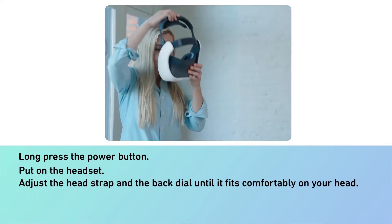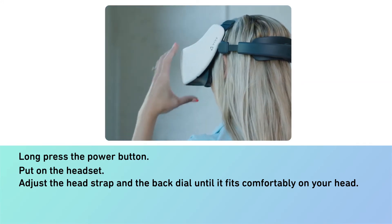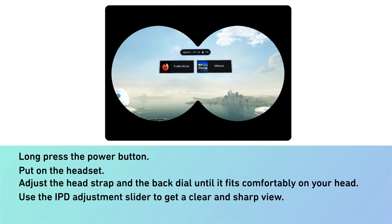Put on the headset. Adjust the head strap and the back dial until it fits comfortably on your head. Use the IPD adjustment slider to get a clear and sharp view.